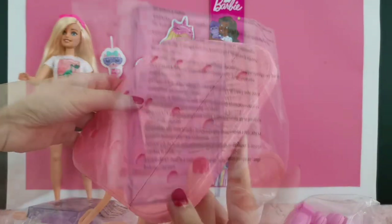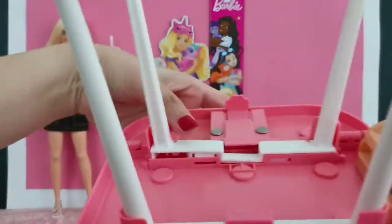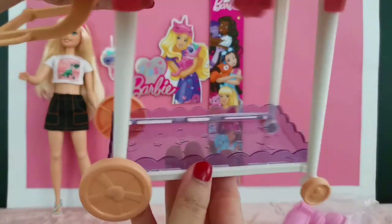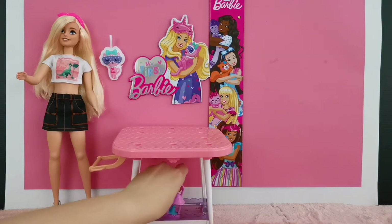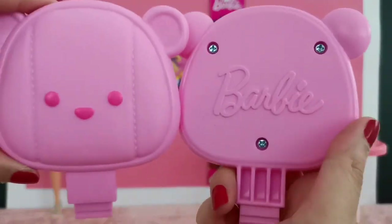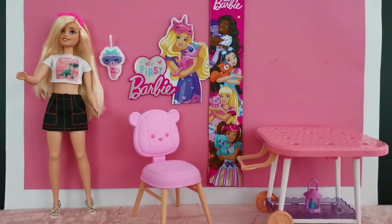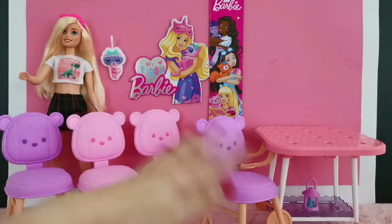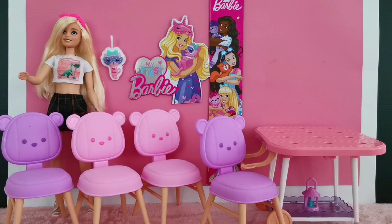You also get trolley legs for the table. There is a lamp, and on the image of the box it is placed under the table. Now I have assembled the chairs and also the table, so I'm going to move the items around to allow more items to be placed on the tables — there are quite a significant amount of items.